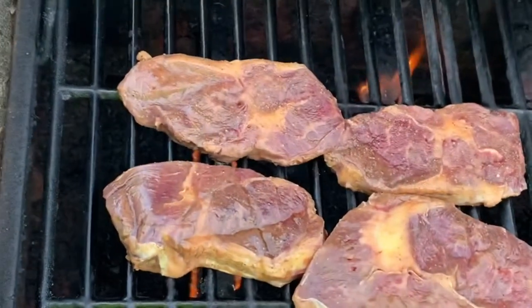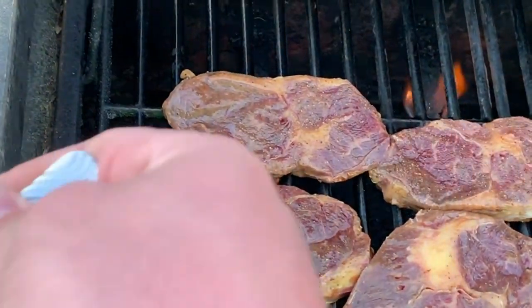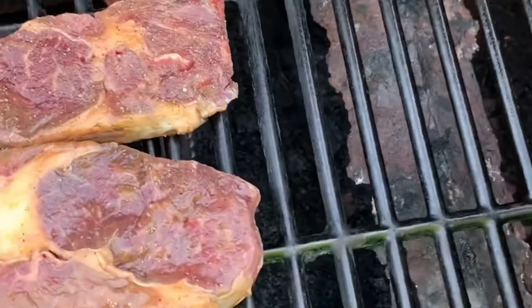We've already got the ribeyes on — they're out of a cow that we had processed and raised up last fall — so we're going to get a little bit of surf and turf here tonight.